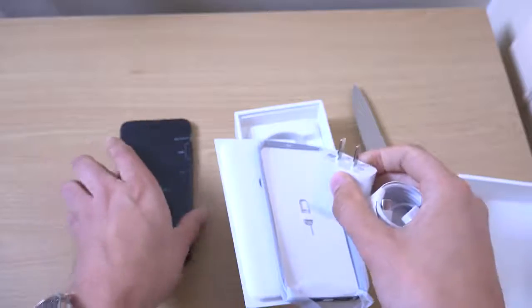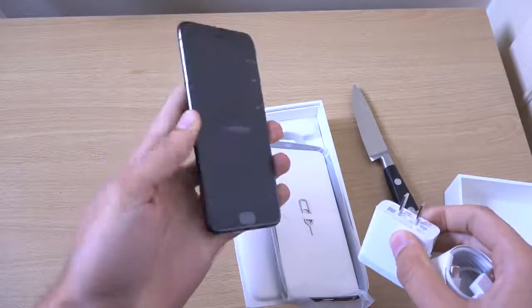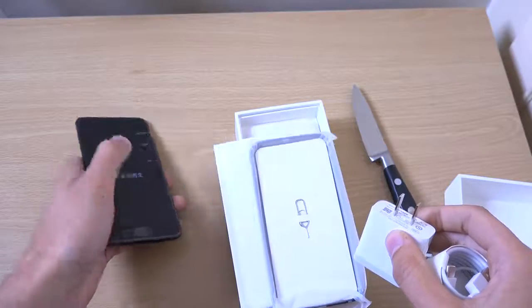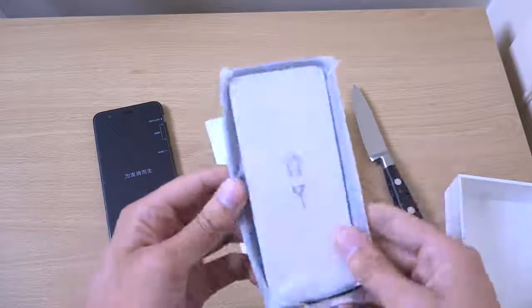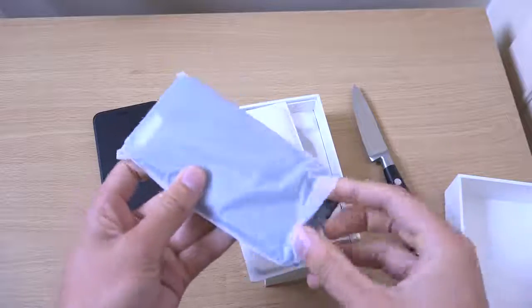So maybe this doesn't come with a headphone jack. There you go — no headphone jack, unfortunately. Which is very iPhone-like, you know, courage and all that. You get a SIM tool and you do get a case as well — a protective case.